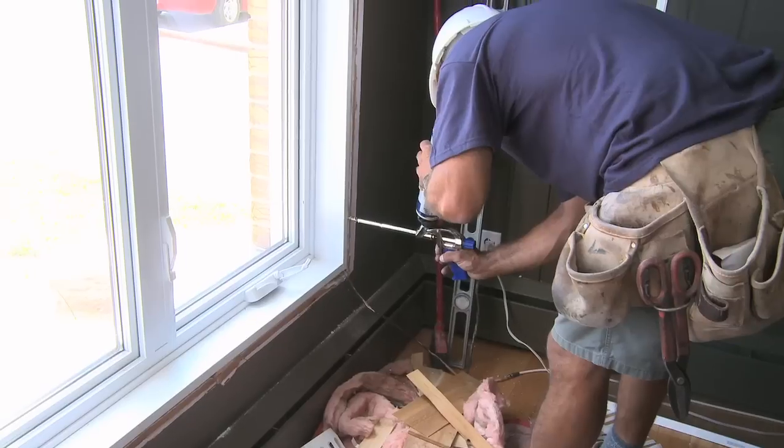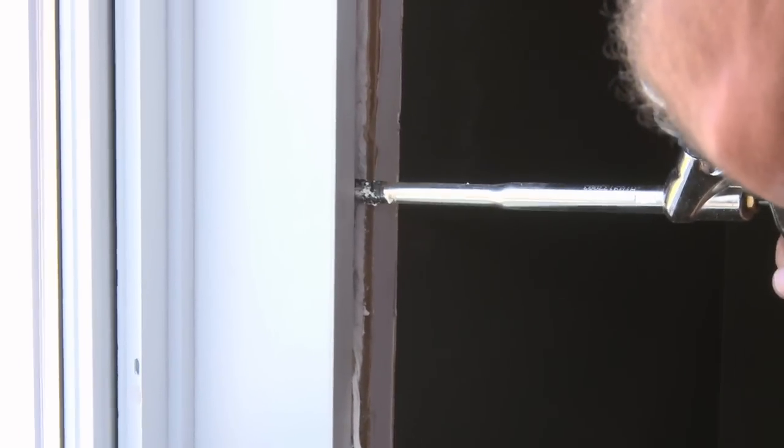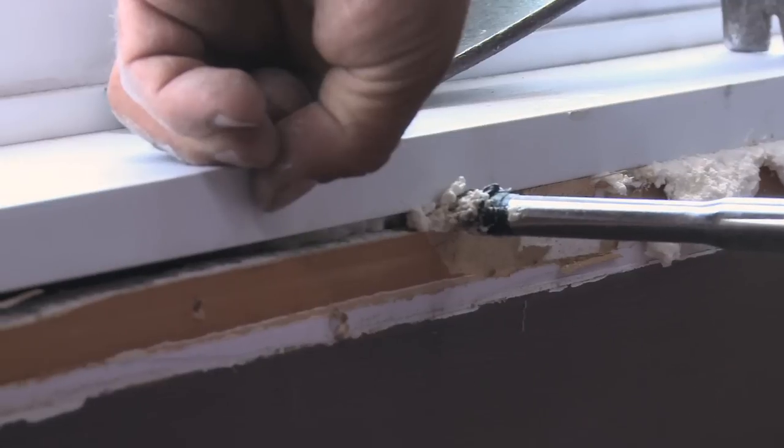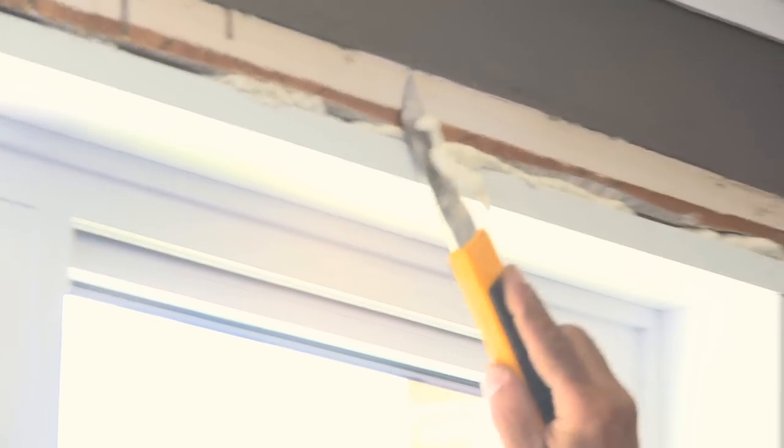There are several insulation methods and products available. Your needs should be analyzed during the first visit in order to determine the most appropriate solution for your home. During the current installation, the customer has decided to install urethane insulation, and this will ensure sufficient air tightness.